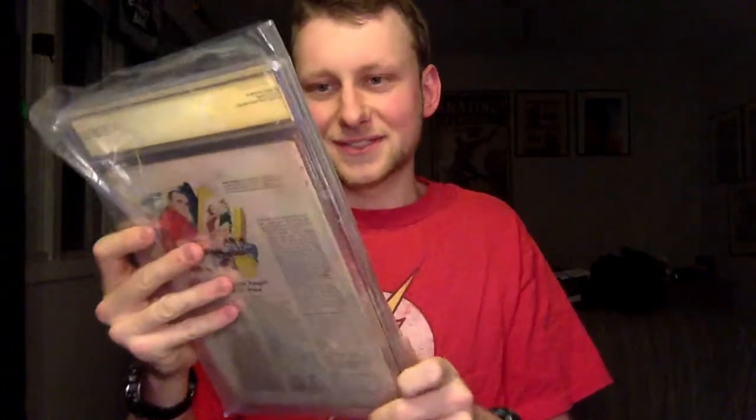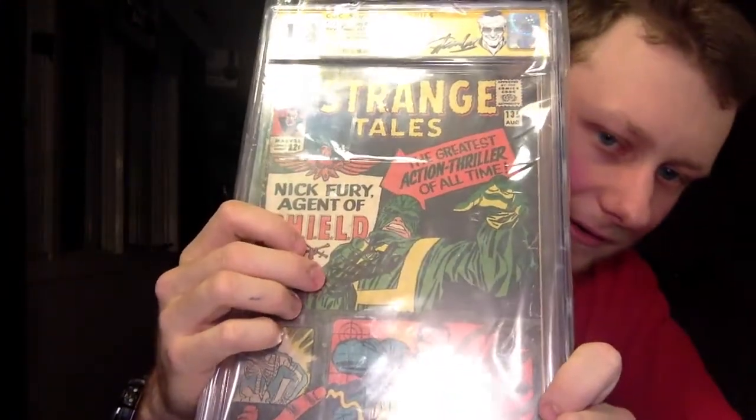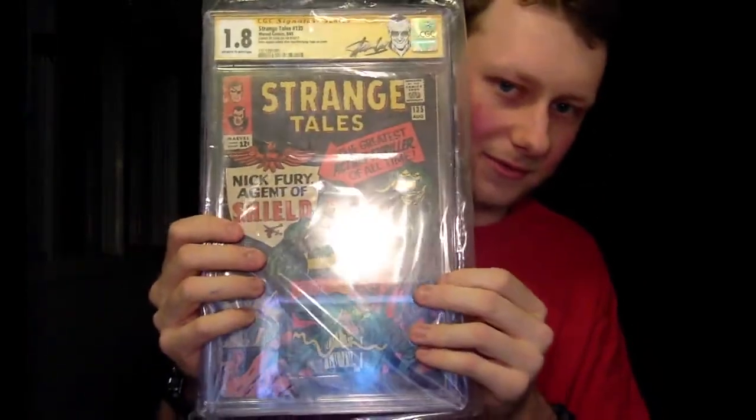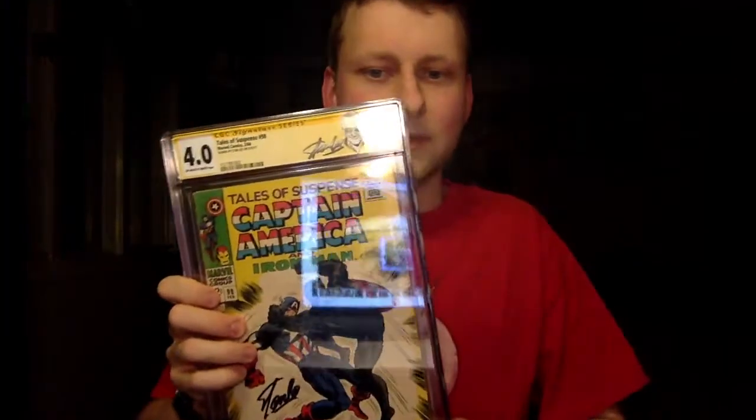It's pretty cool. He's signed right in the perfect spot — kind of right there. A little bit less legible, but not bad. First appearance of S.H.I.E.L.D. And this one is also pretty cool — 4.0, surprise with that one. This one's actually from my dad's collection, probably giving it back to him. I thought this was the first Captain America and Black Panther meet, but they do not mention it on here whatsoever.